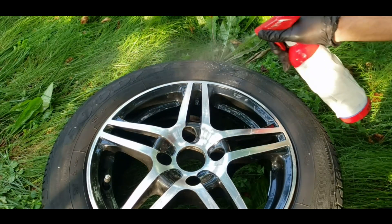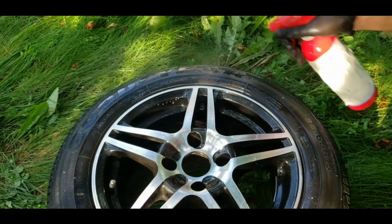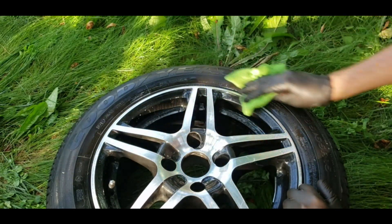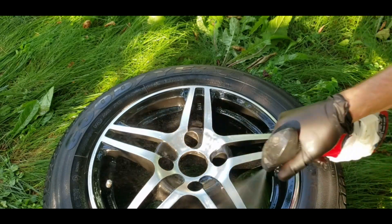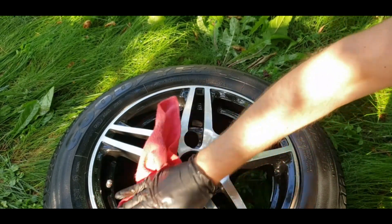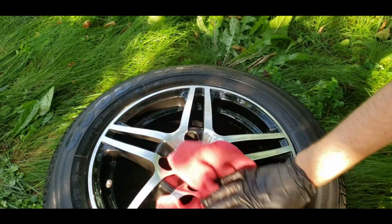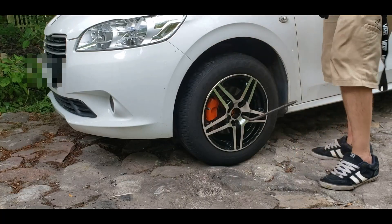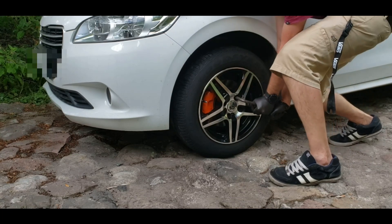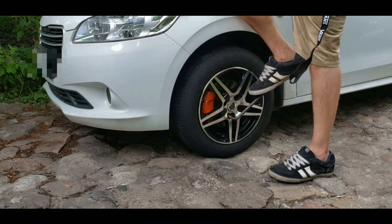Now I'm going to use the tire dressing. And that's the liquid wax. And finally, the job is done. Thanks for watching.